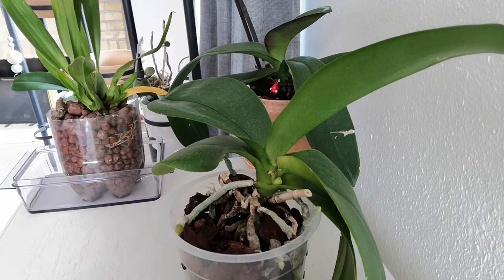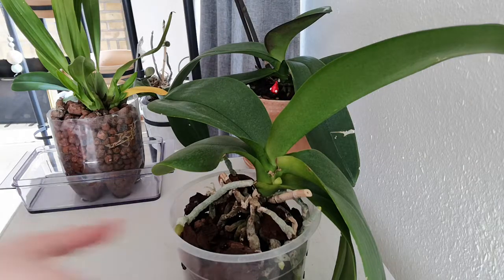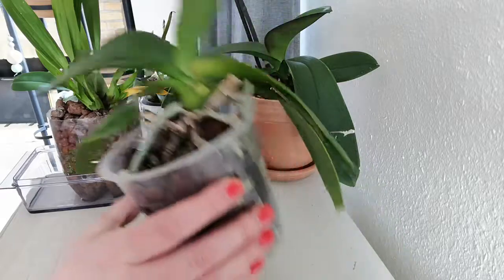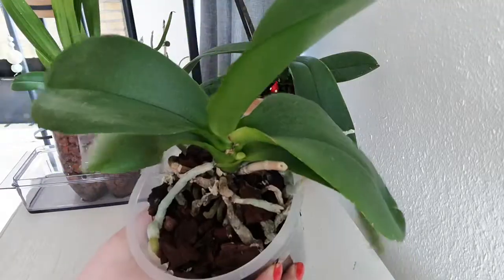Hi, and welcome to ScandiPlants. Is your orchid as hairy as mine is? Well, there's a reason for that, and I'll explain to you in this short video why that is.